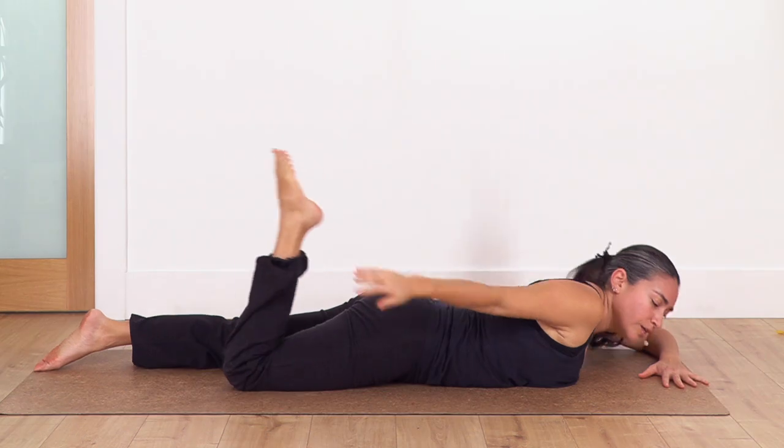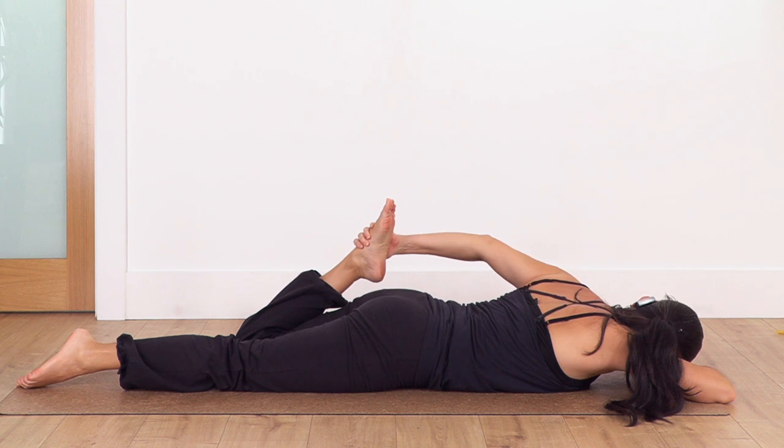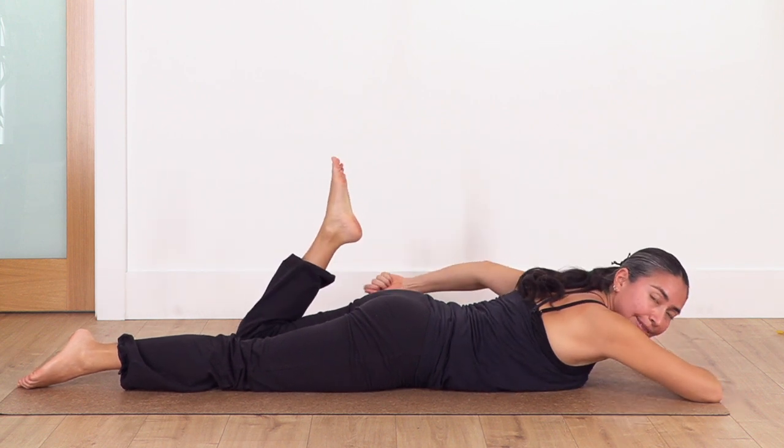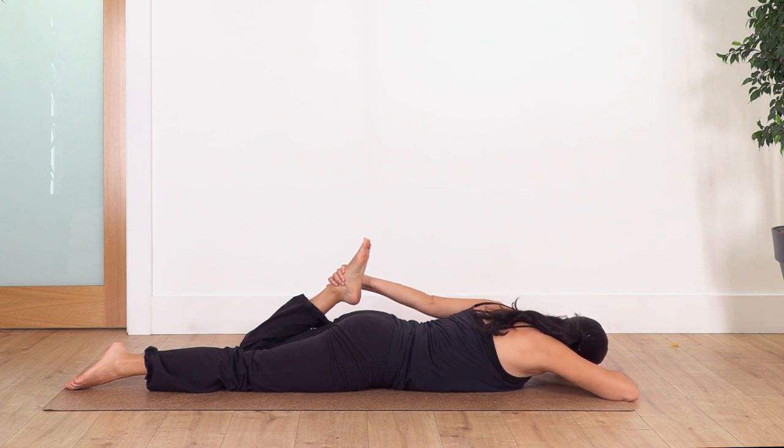Change — just move your face to the other side, bend the left leg, and catch your left foot. If you cannot catch your foot you can always use a belt or something to help you reach. We hold here for four — inhale, let's go for three, two, and the last one.